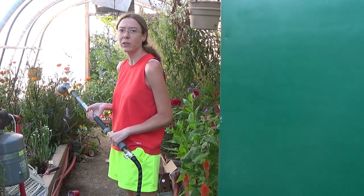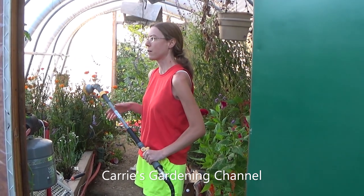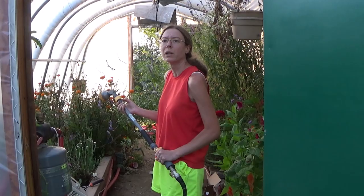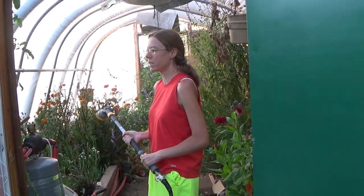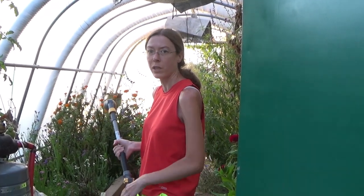Hello and welcome back to another edition of Carrie's Gardening Channel. Today is August 17th, 2023 and we're going to be doing a ladybug release in the greenhouses here. It's getting closer to nightfall, though you can also release them in the morning. I just got my shipment today. We're also going to be doing lacewing eggs, which I'll cover in another video.